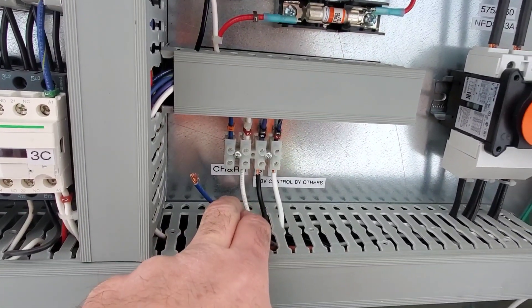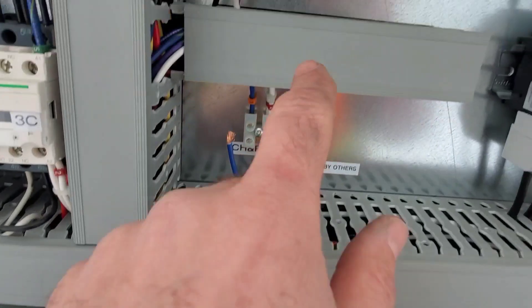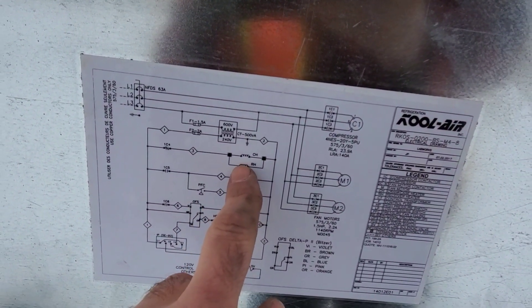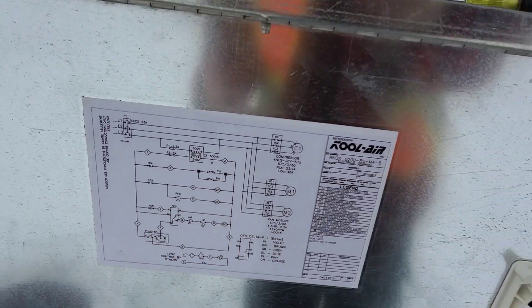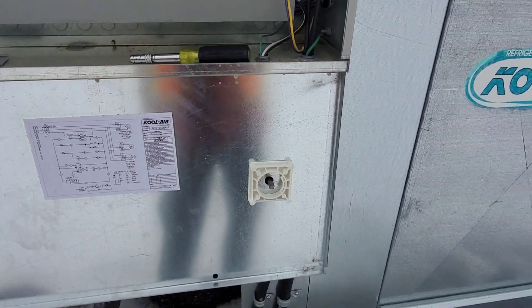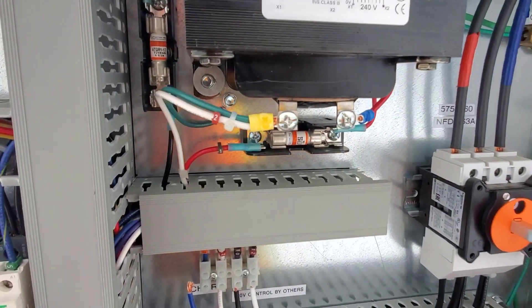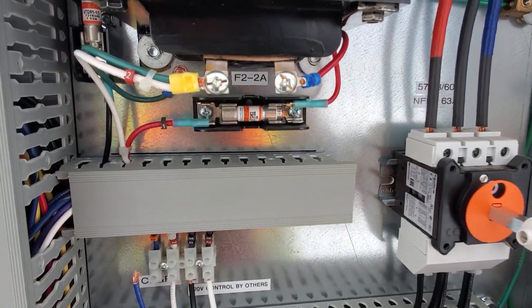This wire here is going to the crankcase heaters. If I make that wire out, it reads bad. If we look at the diagram, it goes from number one — here — to the crankcase heater and the receiver heater. So I have to go into the compressor compartment, figure out which one is causing the issue, and get this fuse replaced, which is on its way — a coworker is bringing me a whole box of them, just in case.